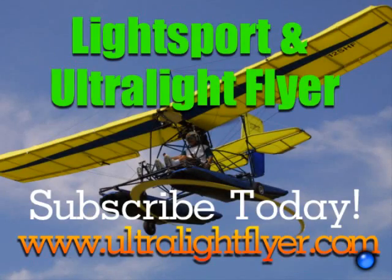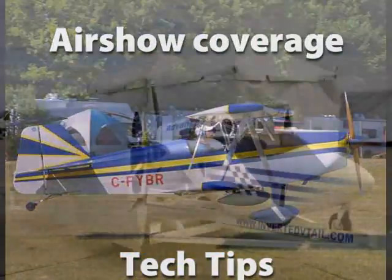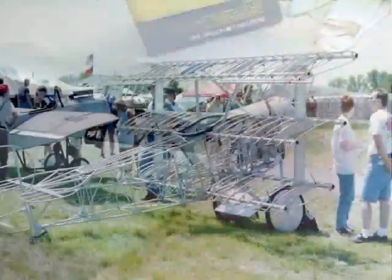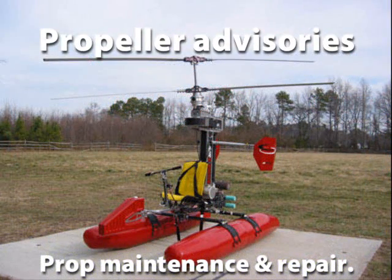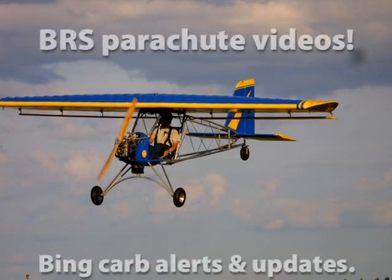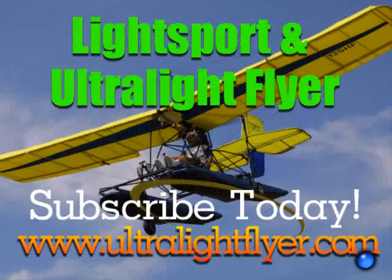Subscribe to the Lightsport and Ultralight Flyer web video magazine, with hundreds and hundreds of videos now online, including air show coverage, Rotax engine tech tips, Rotax 377, 447, 503, 532, and 582 engine rebuilding videos each two hours in length, propeller maintenance, advisories and repairs, BRS parachute saves, Bing carb updates, and much more. Get a yearly subscription at www.ultralightflyer.com.